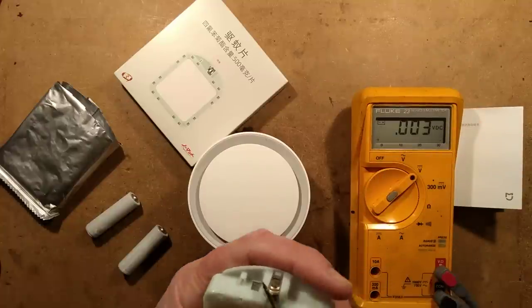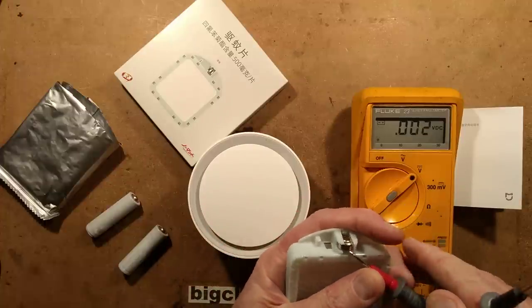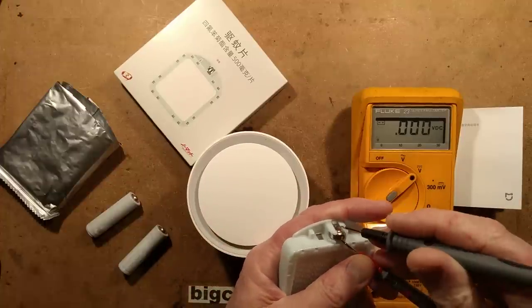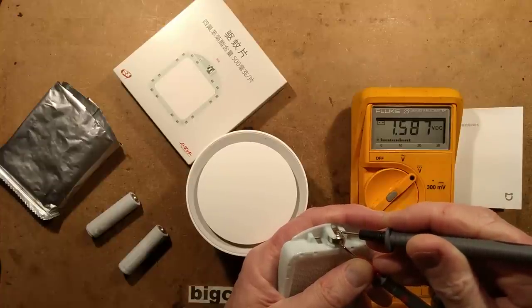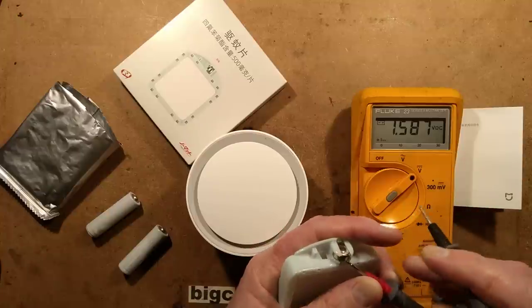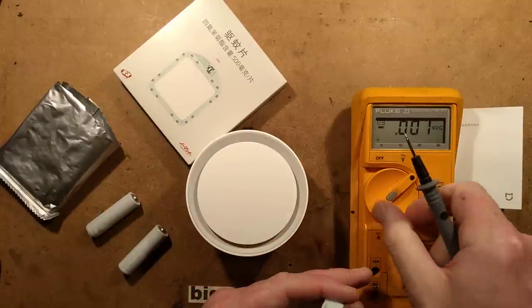I've got the meter here, and I'll put the positive connection in the back of the button cell and the negative connection to the front, and it shows 1.5 volts — well, 1.6 volts near enough. So it looks like a standard cell.